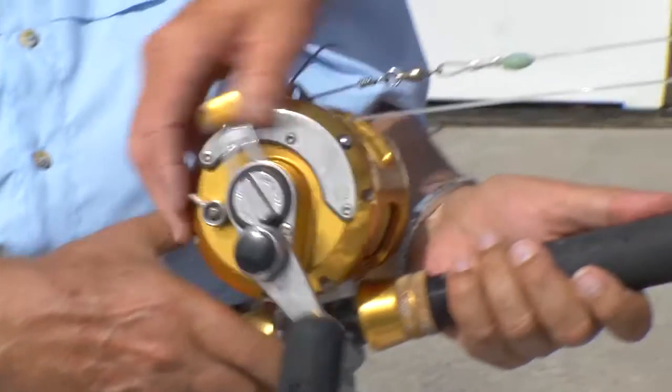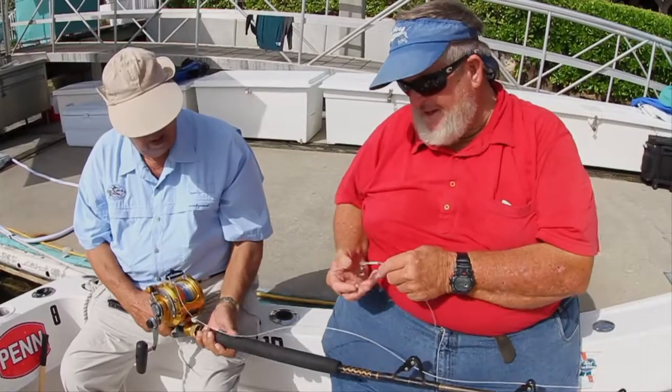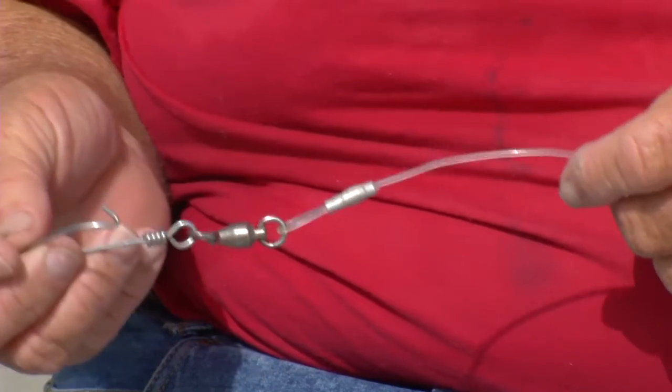We've got a dual-speed Penn International filled with 50-pound line. We have a wind-on leader of 300-pound test that's about 20 feet long.